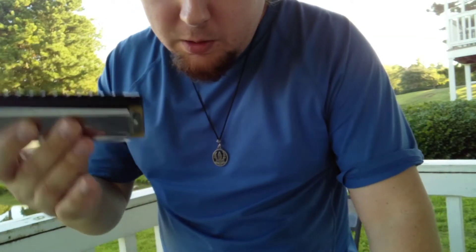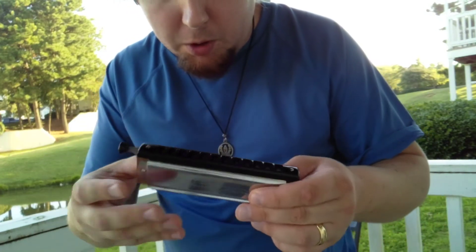Half the time I end up just throwing one in my pocket just because I don't want to have to lug around a big bulky case.